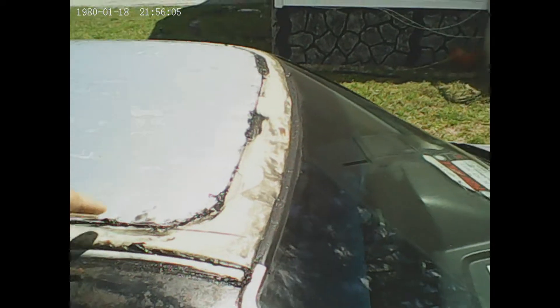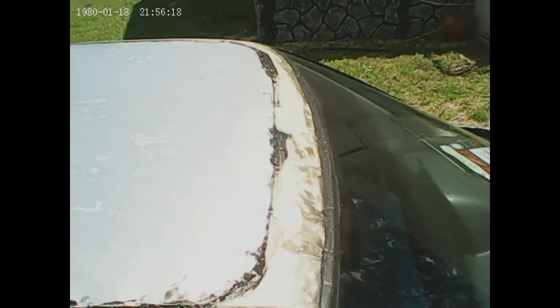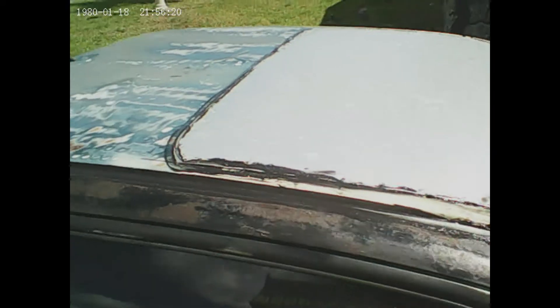I don't know if you can see my reflection, but I'm using a spy pen as my camera. Notice here, foil tape — I took the trim off — it's a rusted out hole right there.